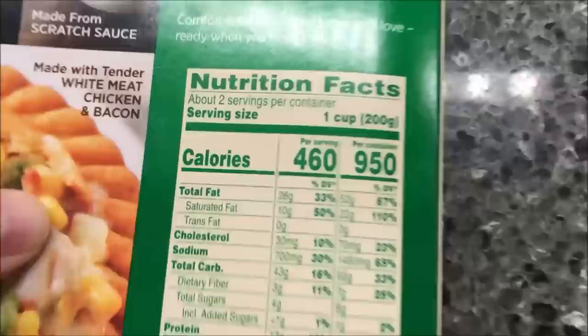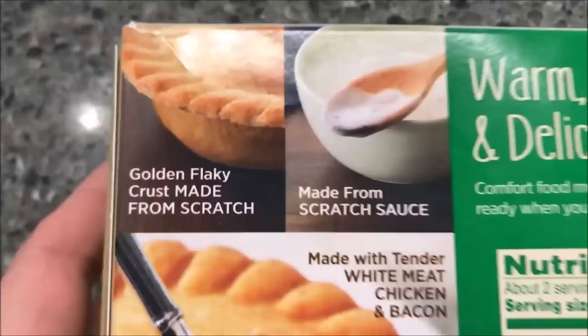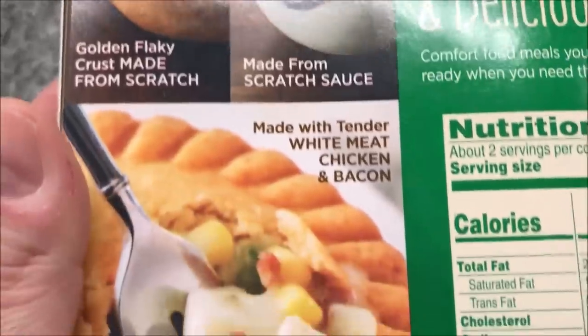Calorie-wise it's 460 per serving, or 950 for the whole thing. It says it's golden flaky crust, made from scratch sauce.